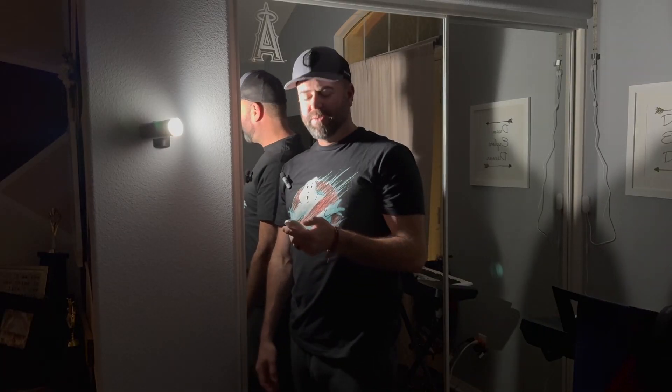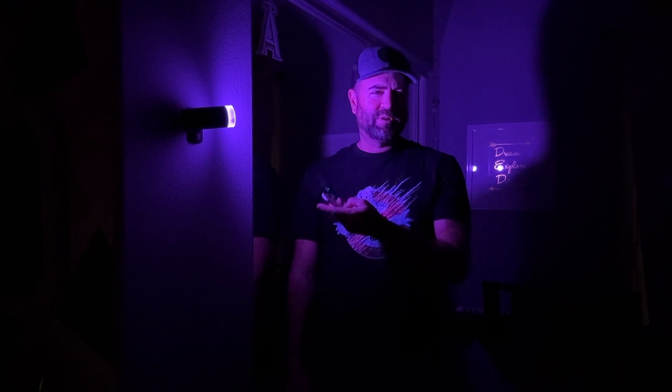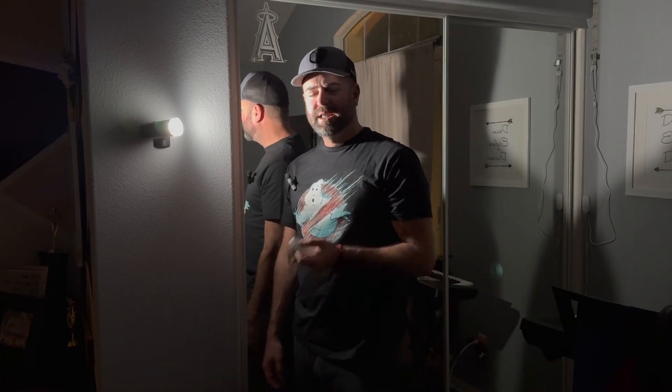So there you go folks — nice looking light, bright, multi-function. Use it as a flashlight, do all kinds of cool things, and it has cool colors: red, green, blue, pink. I'm happy with this product, it feels good quality. Let me know if you bought this and what you think — I'll see you on the next video.